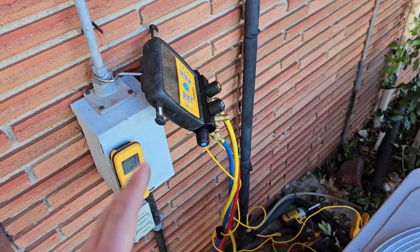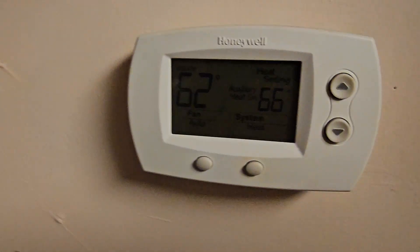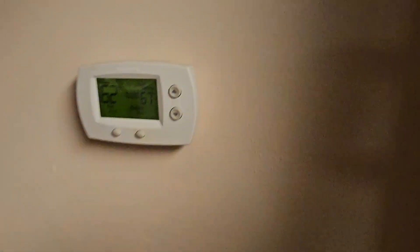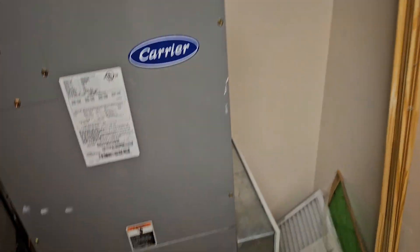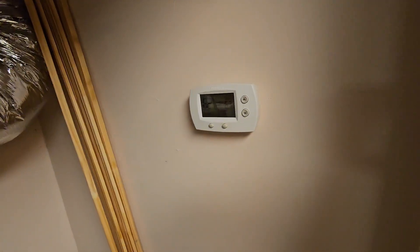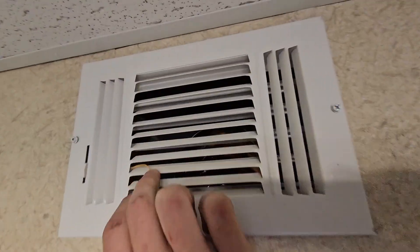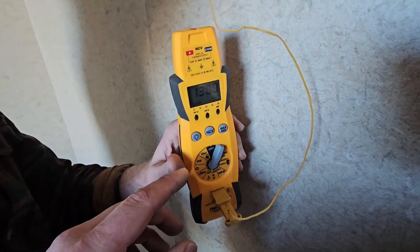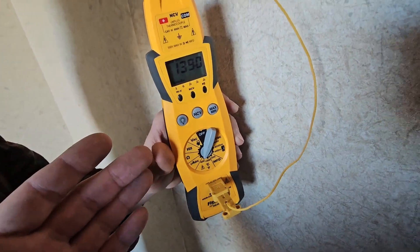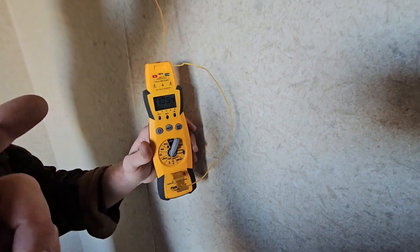Now we need to verify the temperature split. Let's get a thermistor and go inside to measure the supply vent. Right now it's 62 inside — that's the air handler that goes to the outdoor heat pump unit. The supply should be at least 82 coming out. With the heat kit running you'll have a much higher rise than 20 degrees. We've got our K-type thermistor inside the vent and it's reading 138 — the heat kit is definitely running. We need to de-energize the heat kit to check the true supply and return air temperature split of just the heat pump.